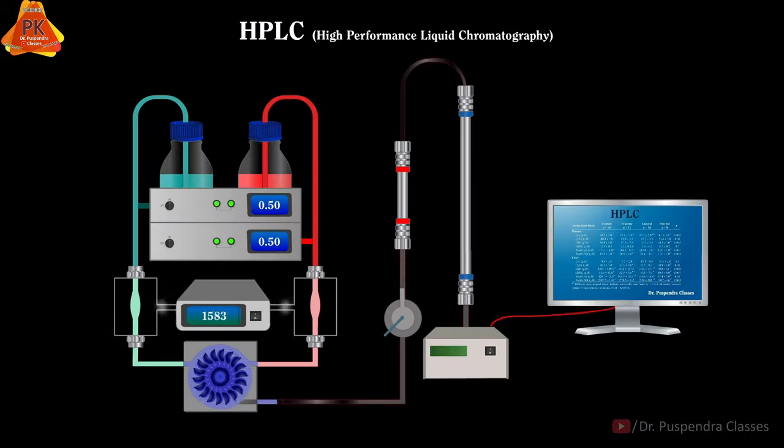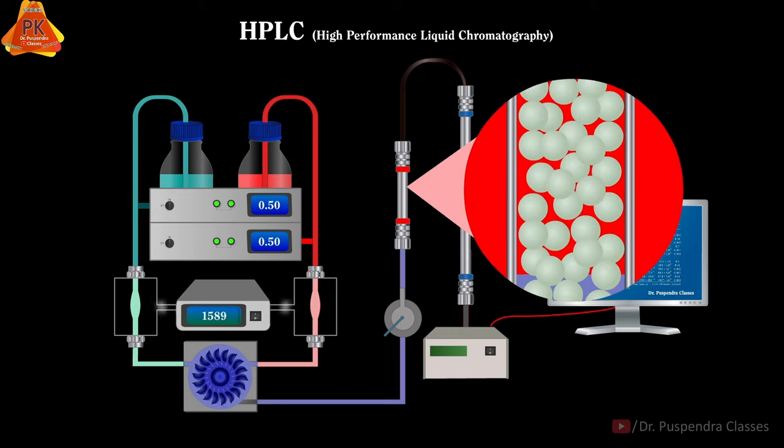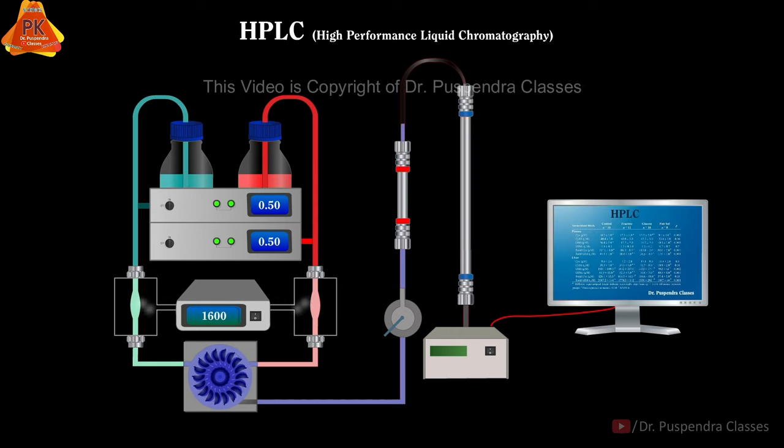Now this mobile phase will run towards the pre-column or guard column. This guard column will remove any kind of impurity present in the mobile phase and protects the analytical column from impurities. In the next step, the mobile phase will further move towards the analytical column, then finally goes to the detector.